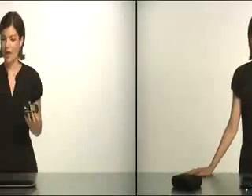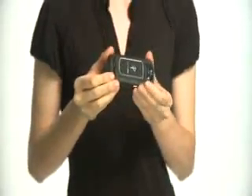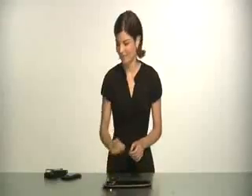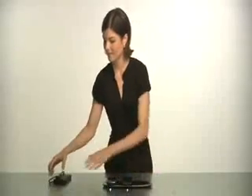With PowerMAT you can charge almost any handheld device. There are dedicated solutions for the most popular phones, games, and music players — battery doors for Blackberry, a protective case for the iPhone and iPod touch, and a wrap for the Nintendo DSi and DS Lite.